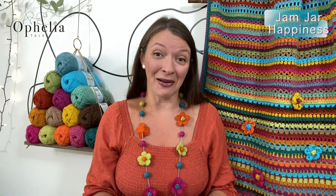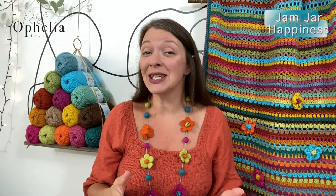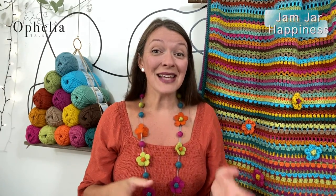You will need your Jam Jar Happiness yarn pack, your hook that you usually use for DK, some stitch markers and scissors.